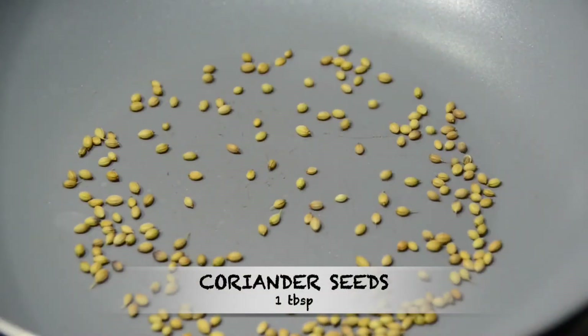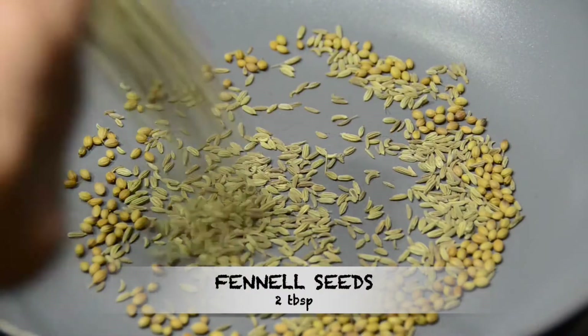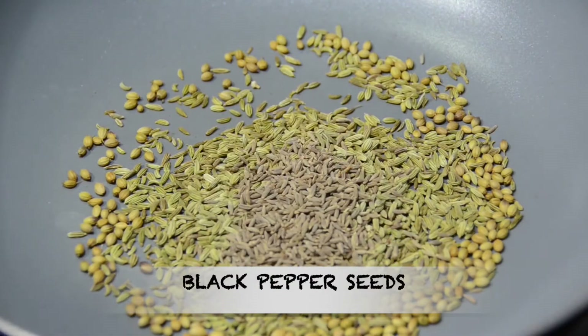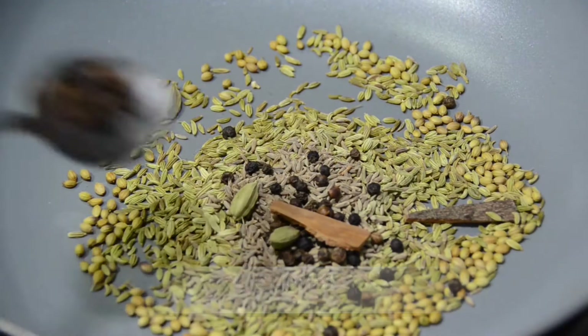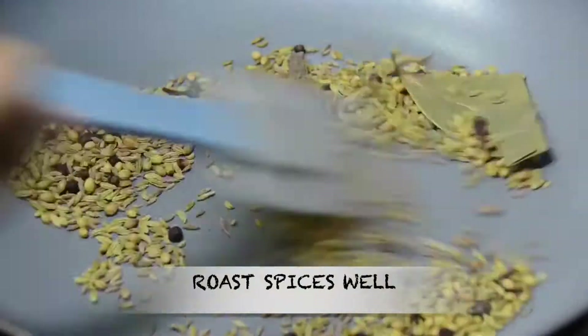Parallelly, I am preparing the roasted curry masala powder. Take a pan, then add 1 tablespoon of coriander seeds, 2 tablespoons of fennel seeds, 1 tablespoon of cumin seeds, add some black pepper, 3 green cardamoms, 2 cinnamon sticks, 5 to 6 cloves, and 3 bay leaves. Then roast all the spices.